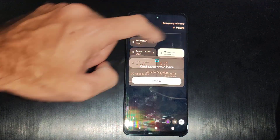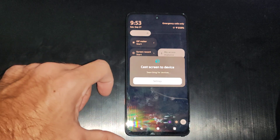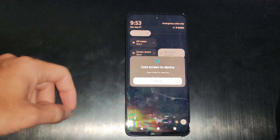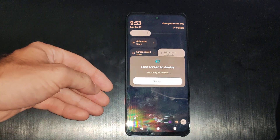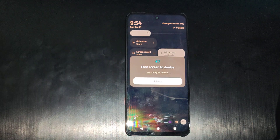You can see screen mirroring is way down there, so I'm going to go back and enable it. Then we're searching for devices to connect to — just make sure your device is on the same network as your phone and it should be discoverable.